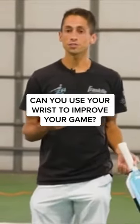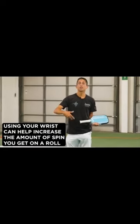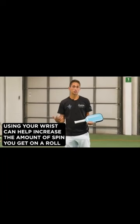I'm going to take you through a couple different situations in which it might be appropriate to actually use your wrist. Once you've gotten very, very comfortable with your roll volleys without using your wrist, then you can start to use your wrist to increase the amount of spin that you get on your roll volleys.